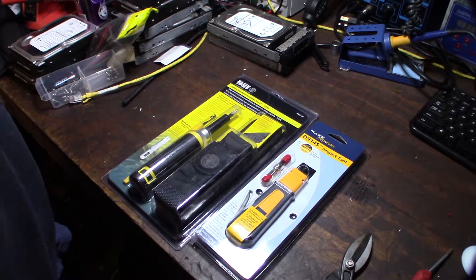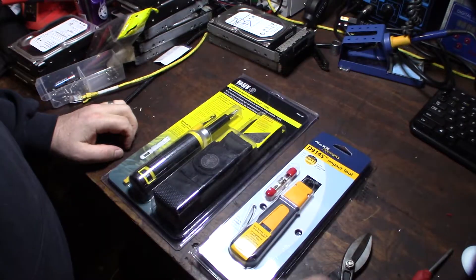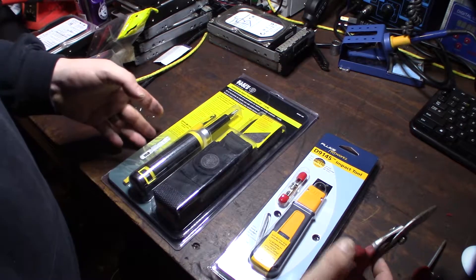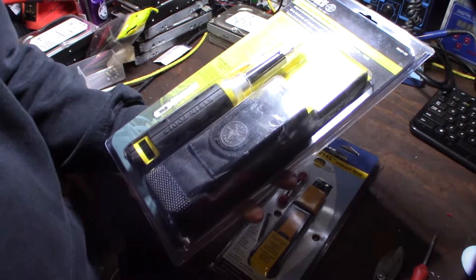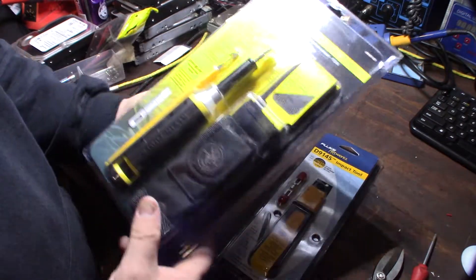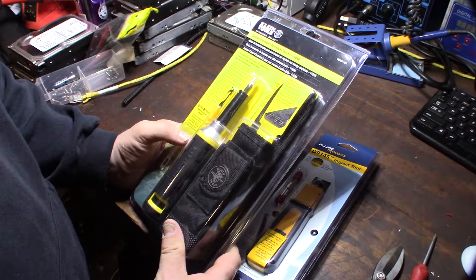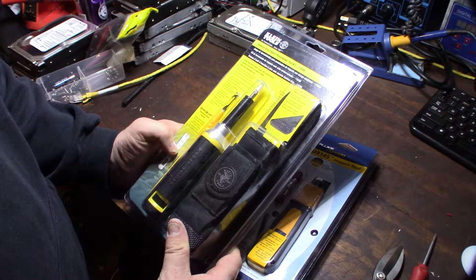I was in the market for a new punch down tool. I've always used Fluke in the past and always liked their punch down tools. When I was over at Home Depot, I saw this other one on the shelf and it looked pretty cool. My tools got stolen so I had to buy a new punch down tool, and I was thinking this might be better than the Fluke.